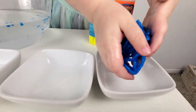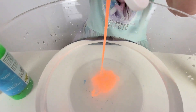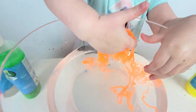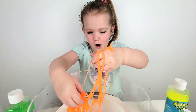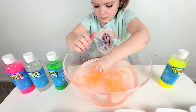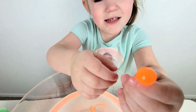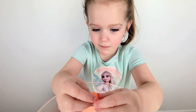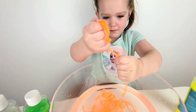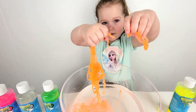This is color blue. Now let's do color orange. Orange. This is color orange. Orange.